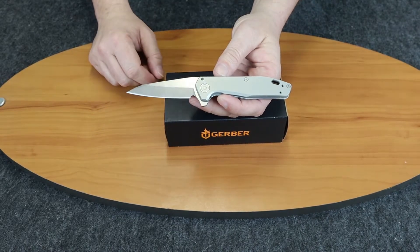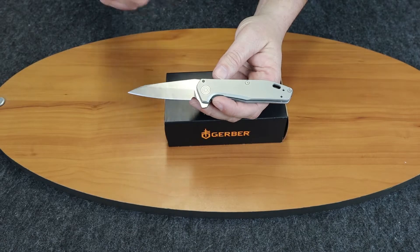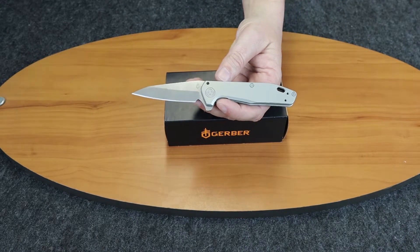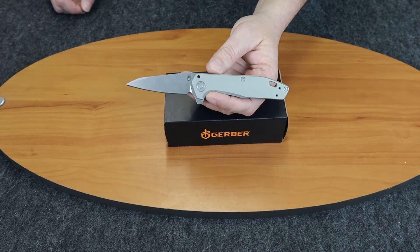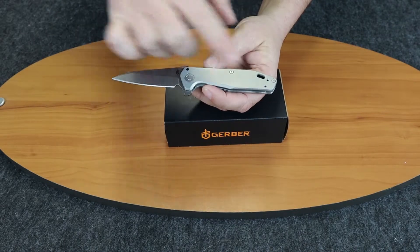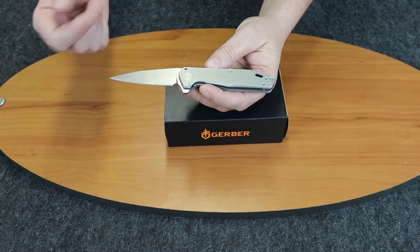It's very reminiscent of a Kershaw Link, except the handle style is a little different, the blade material is different, and it's larger — the Link is smaller than this. This would be a nice everyday carry. It has a three-way reversible pocket clip, so you can have left side or right side carry, tip up or tip down.